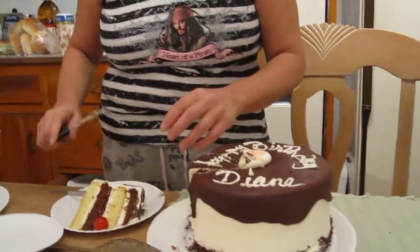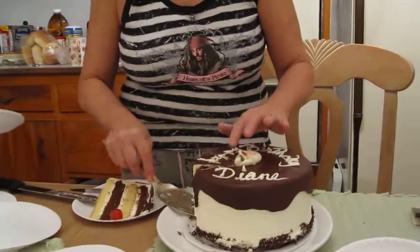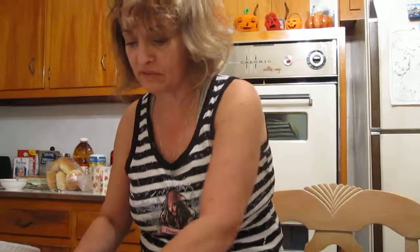Grandma, here's another piece. She can see this cake won't last long. Once we start cutting it. Much more on this lunch? Yes, let's do this.